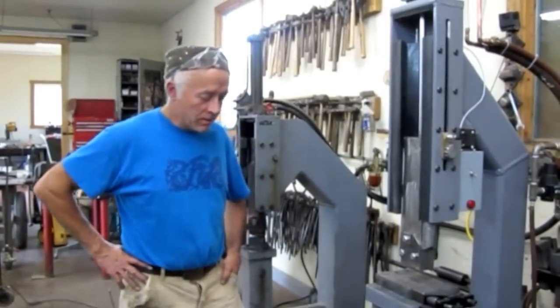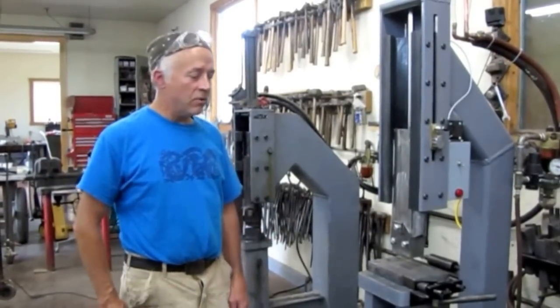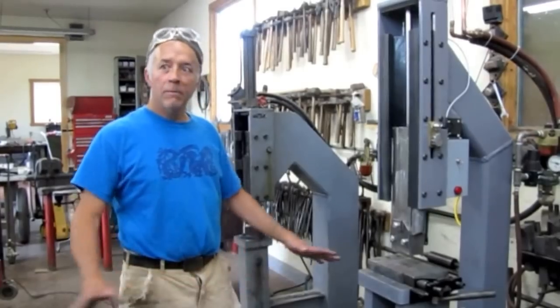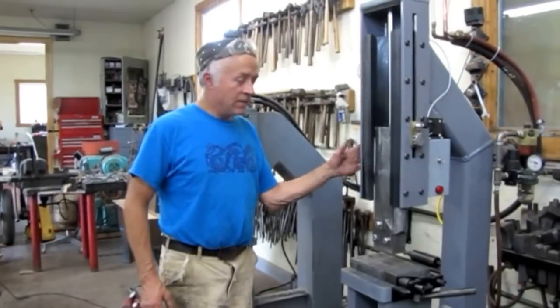Hi, Jeffrey Funk here, a long-time blacksmith in Big Fork, Montana. Among the things that I've done over the years is built a whole family of power hammers, and this is the most recent incarnation.